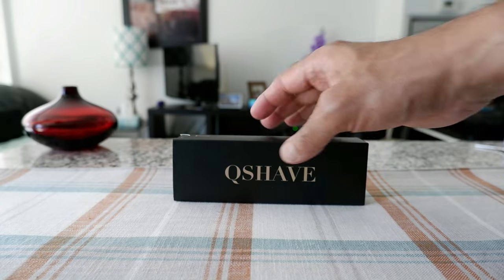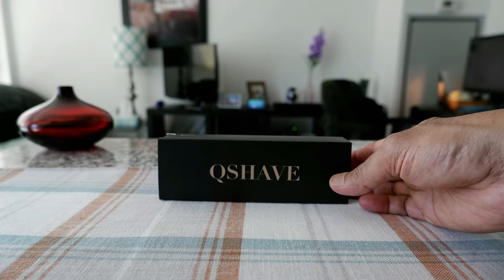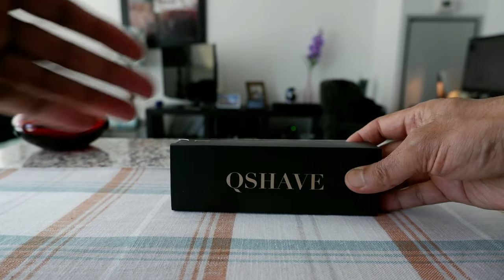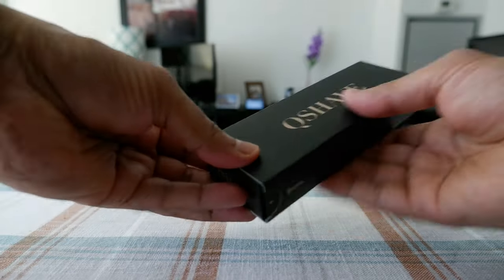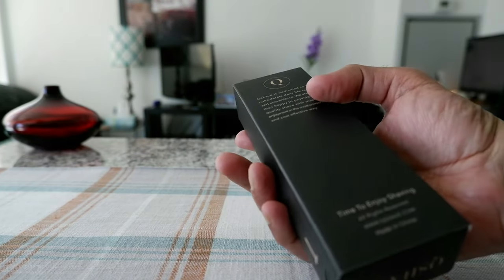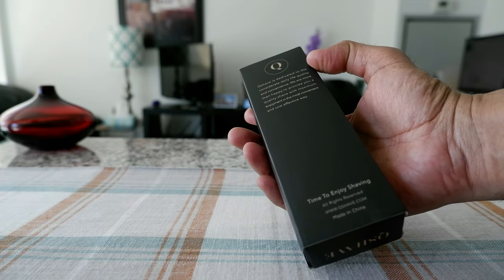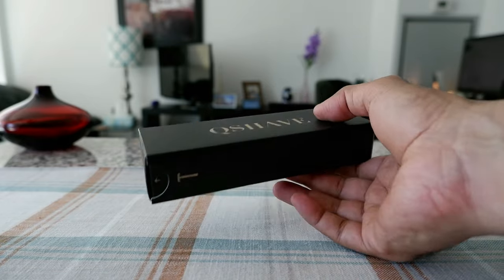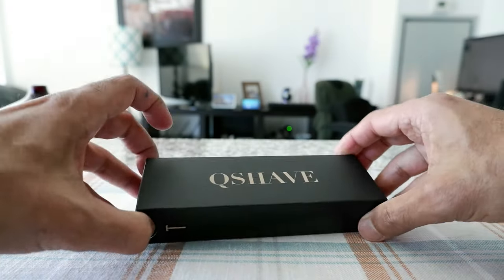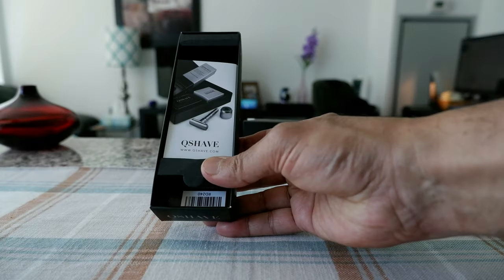So this is going to be a two-part review. The first part I'm just going to do the unboxing and we'll take a look at the razor, and the second part is going to be I'll actually shave with the razor. So the box came like this — it's made of paper but it looks very nice and fancy. We have just some text like 'time to enjoy shaving' and Q-Shave, but not much information about the razor. So let's take it out of the box and see what we have here.